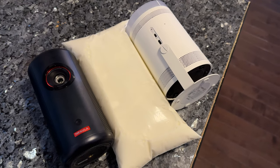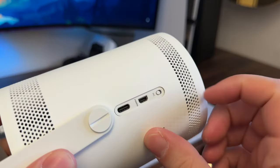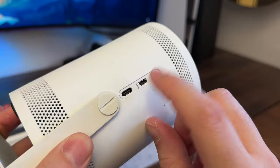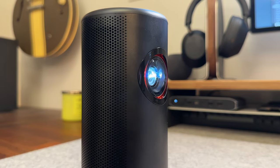These are entire projectors no larger than a bag of milk, and each are premium products easily. However I'm simply not a fan of the mini HDMI on the Samsung projector — Samsung makes up for it slightly with the pivoting stand, but I have to give my vote to the Capsule 3 on this one.